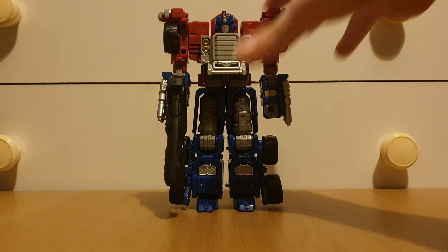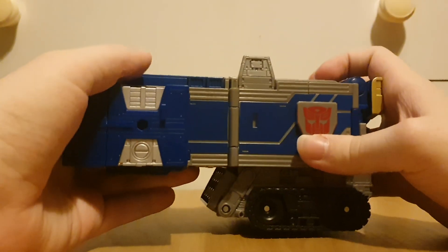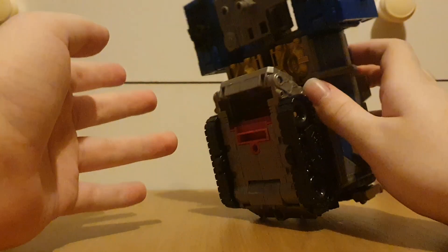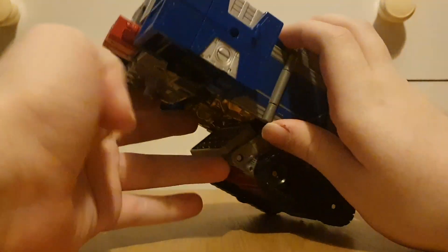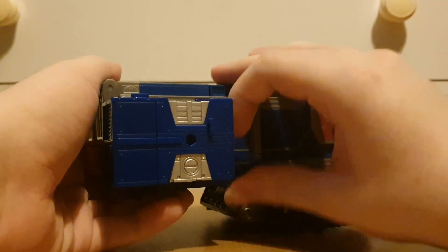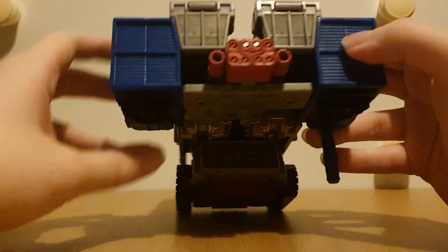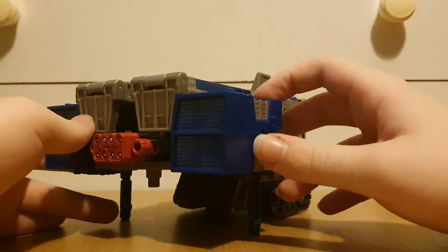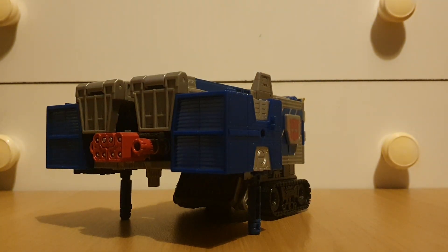Let's bring in the trailer, because of course the trailer has another mode as well. Compared to the original figure where it just splayed out automatically and set your house on fire, this one transforms manually. We'll just bring these out again and get to the base mode.